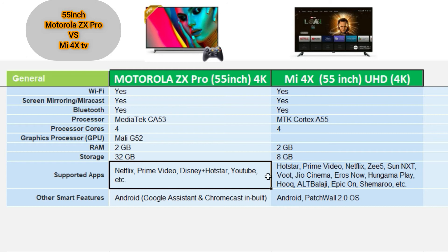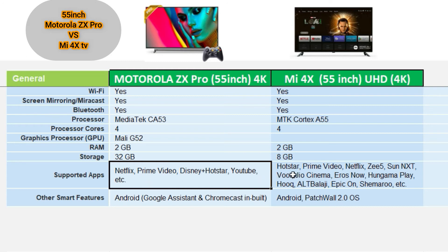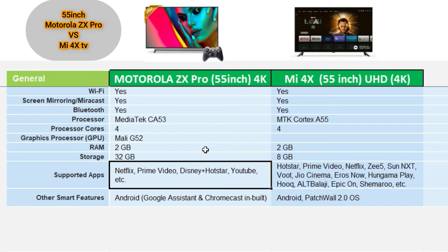Both TVs run Android TV, so apps can be supported and downloaded. Pre-installed apps are available on the Mi TV, and you can also download these apps on the Motorola as well.